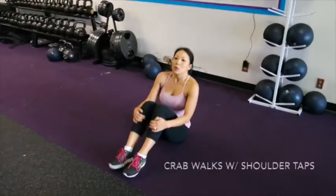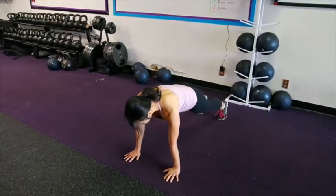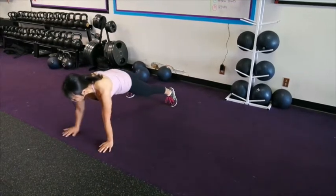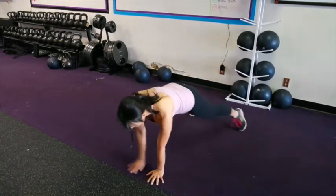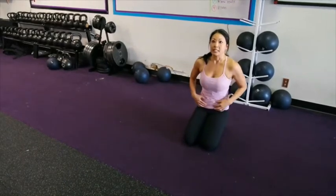Next is a crab walk with shoulder taps. Come into push-up position. The weight is going to shift forward over the hands and you're going to walk sideways, tapping. You want to make sure your core is really still.